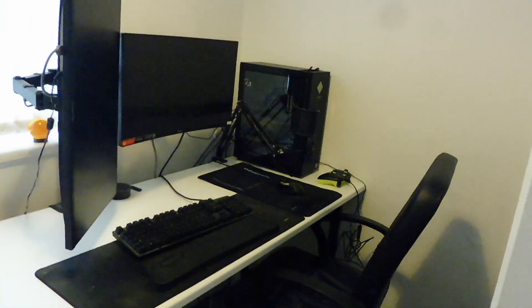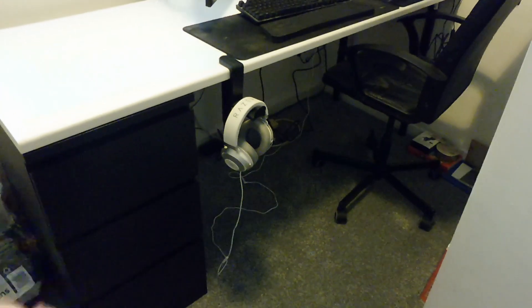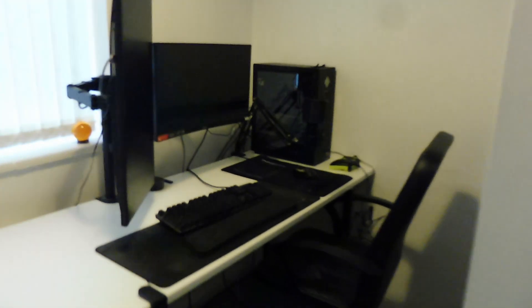Oh, here's another update - we have a three-bedroom house, as you'd know from my empty house tour. Cal has the smallest bedroom, the third bedroom, and that's going to be his gaming room. He's been setting that up mostly yesterday and I think he's done a really good job. He's got two screens, his keyboard, his PC, a chair, headphones hung on the side, and some drawers. I just think it looks really good and I'm sure that's where he'll spend the majority of his time!